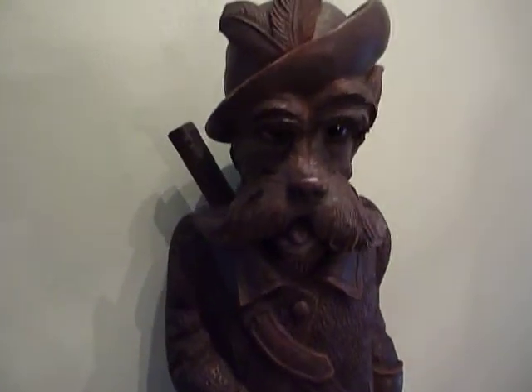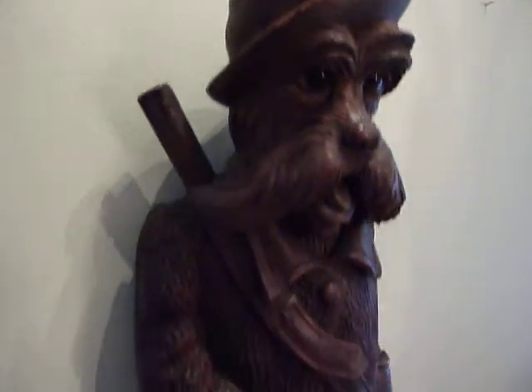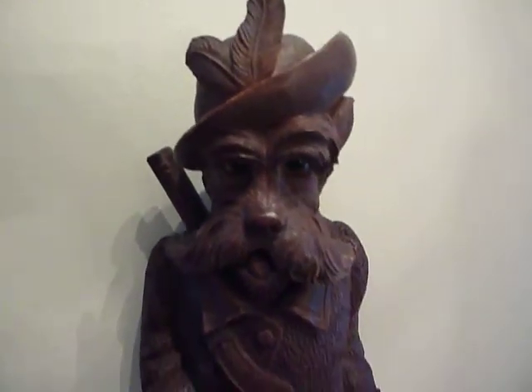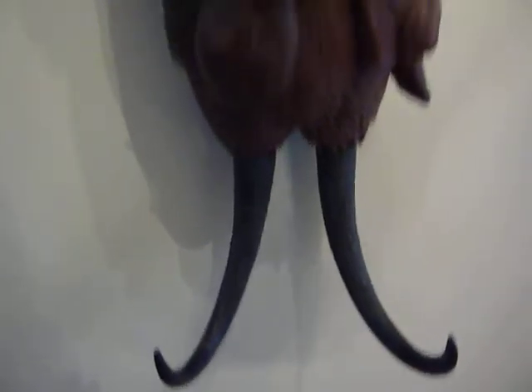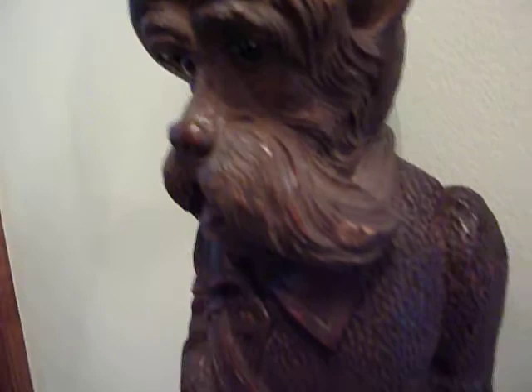Here we have a very rare, circa late 1800s, early 1900s, Black Forest, what's called a whip hook or crop hook. Very intricately carved, all one solid piece of wood.